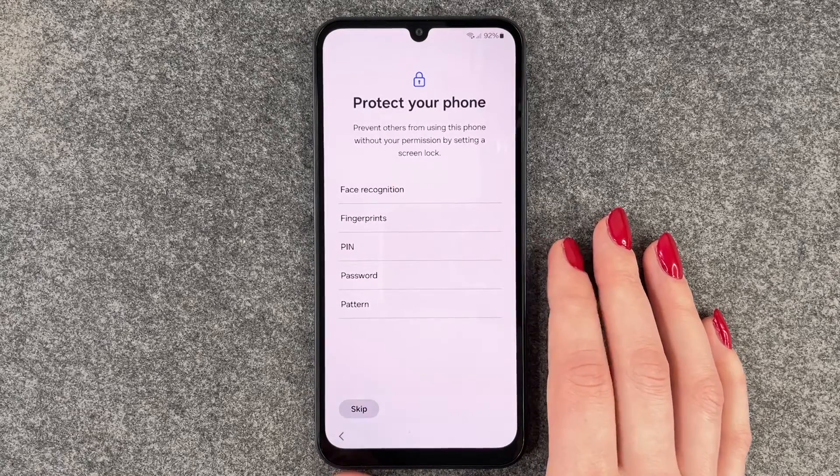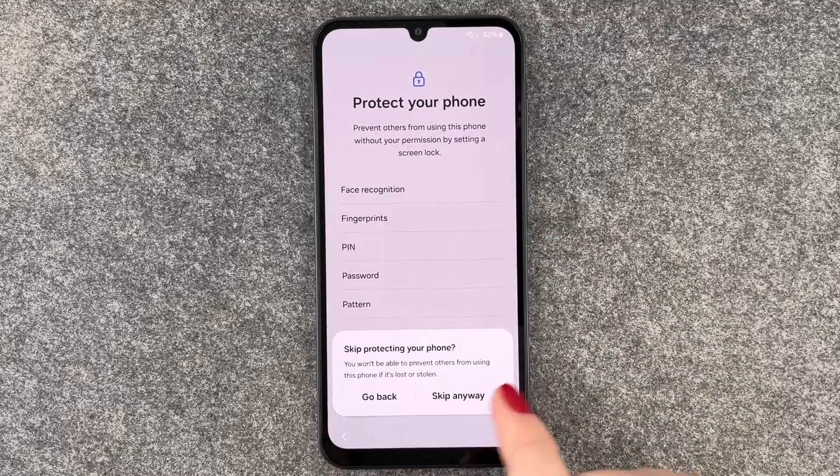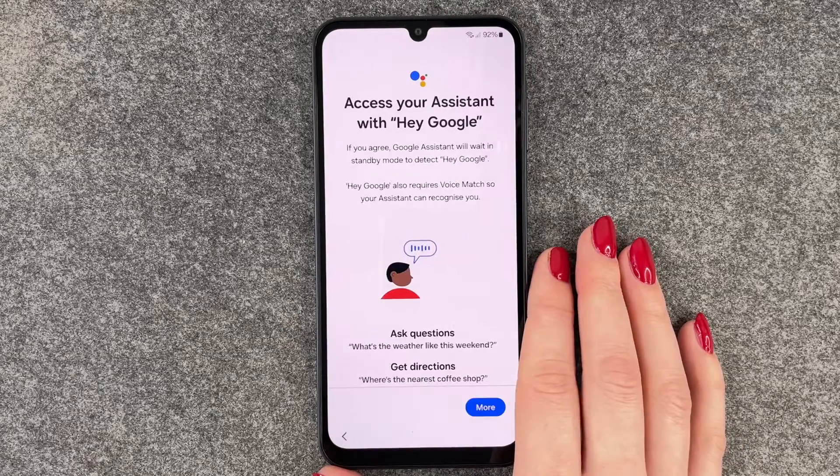Protect your phone — prevent others from using this phone without your permission by setting a screen lock. We will have a separate video for that, so we say Skip. It warns you won't be able to prevent others from using the phone if it's lost or stolen, and we say Skip Anyway.